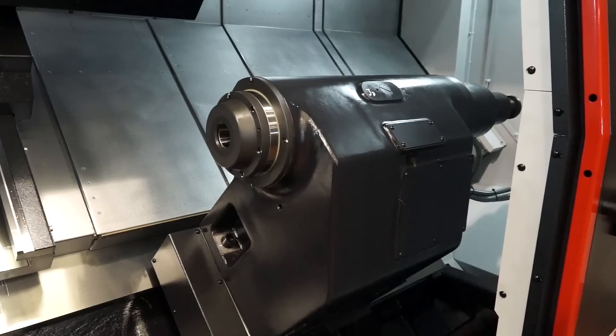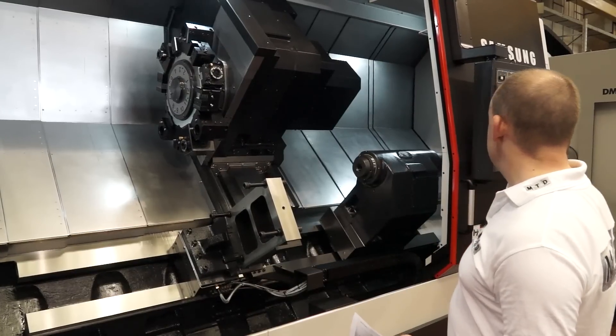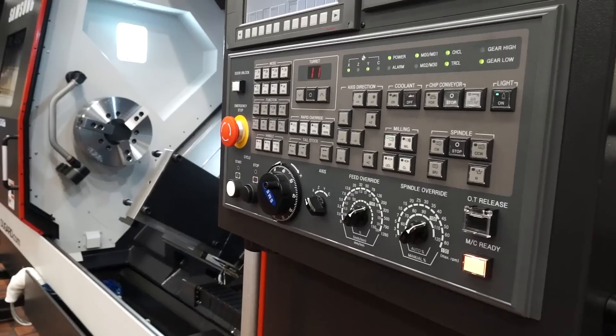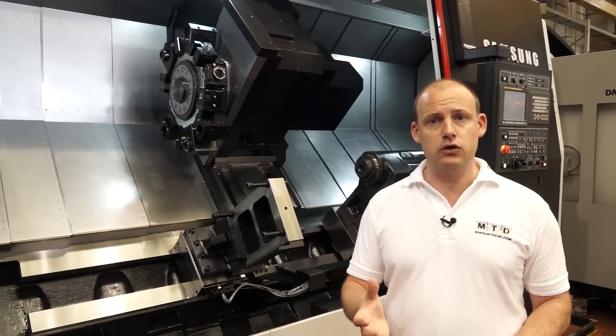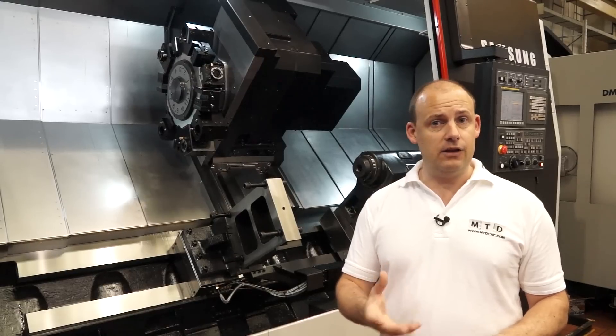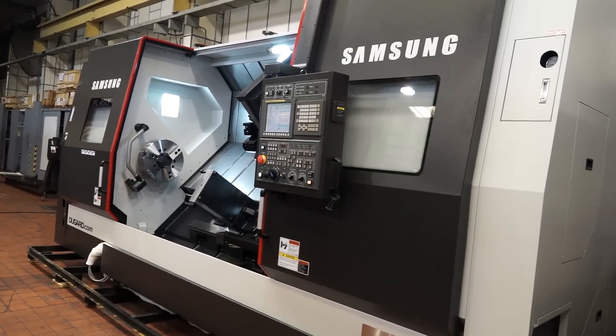We've got a programmable tailstock, which when you look at it is huge. And we've also got on this machine a FANUC OI control. So if you're used to G-code programming and a popular FANUC control, and you want a large heavy-duty turning centre with a fourth axis in terms of Y-axis capability, this machine should be considered.